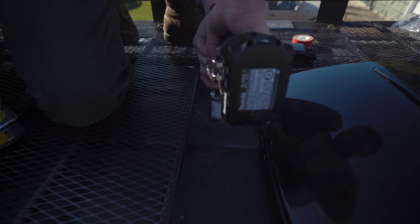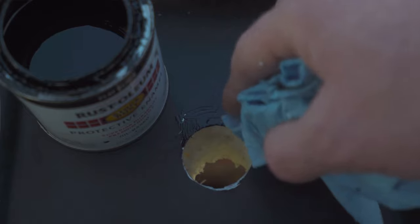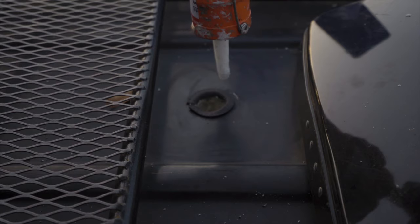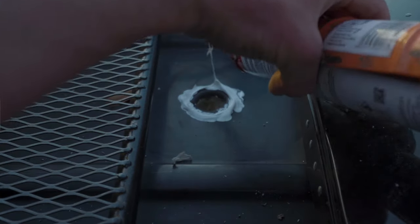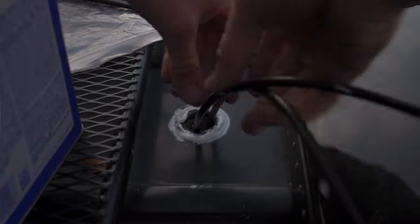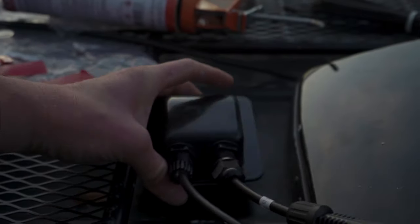I cut a hole in the roof — it's one inch across. I'm just going to clean it up here and paint a little bit. I'm going to add some edge trim to keep the cables protected. I added some lap sealant and now I'm going to put the cable entry box on. I'm using double-sided sticky tape from 3M to keep the entry box stuck to the roof and then I'm going to put some more lap sealant around it to protect it.